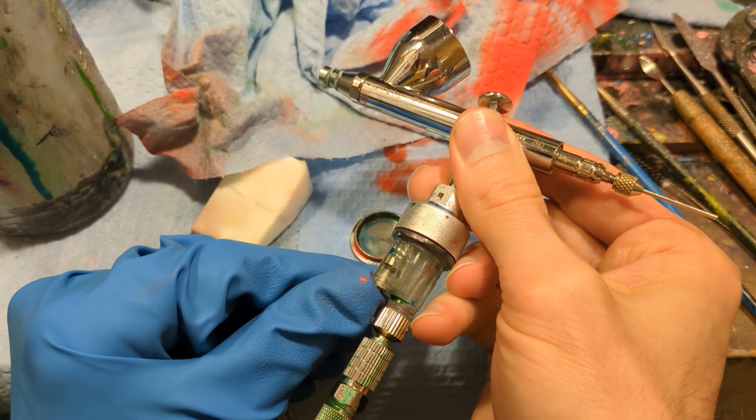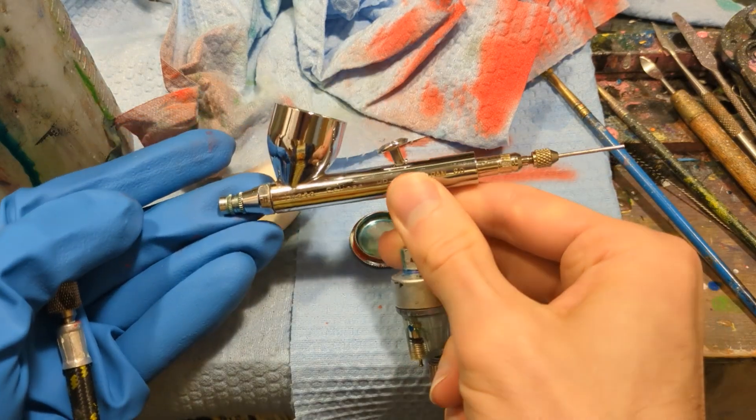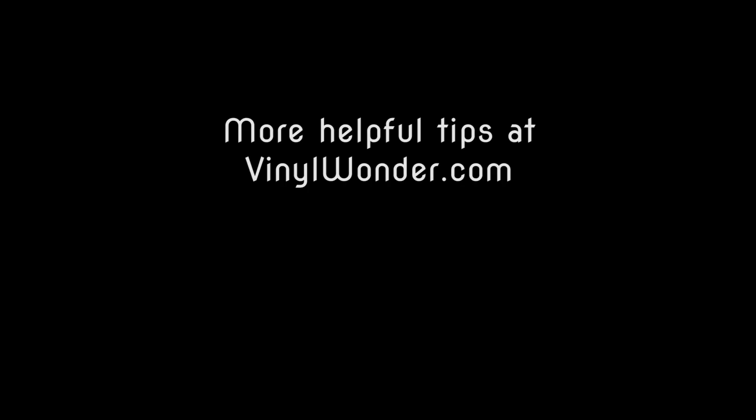Press that little button on the moisture trap to let the air out — just in case there's any moisture. It's not humid today so there wasn't any. Alright, thank you for joining me, I appreciate your time. More helpful tips at vinylwonder.com — goodbye!